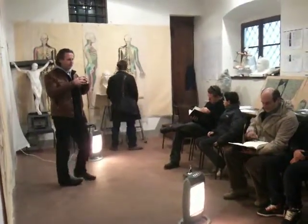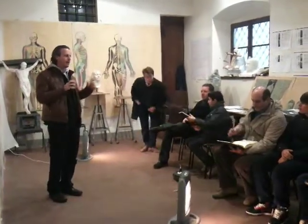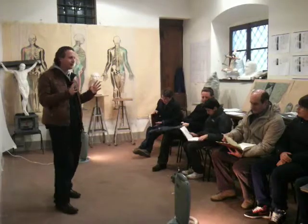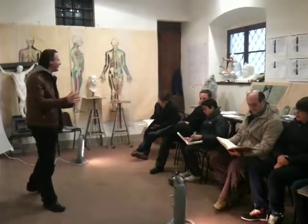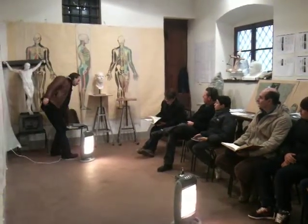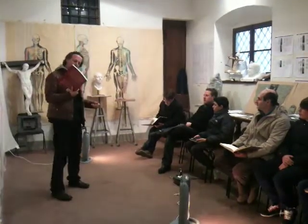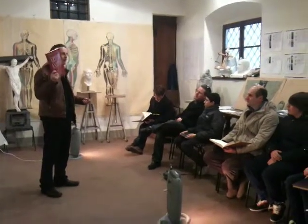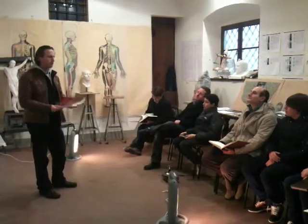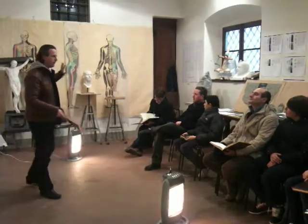My work is on the human body. The human body is the fundamental thing. The human body is like a language. The first thing that is important is to understand the human body in a scientific way. This is Richard, a Frenchman. He teaches in the Academy of Paris. He is a scientist. He teaches the human body in a scientific way.